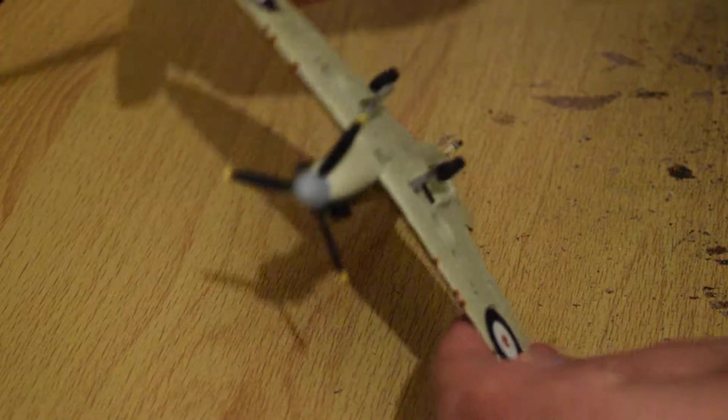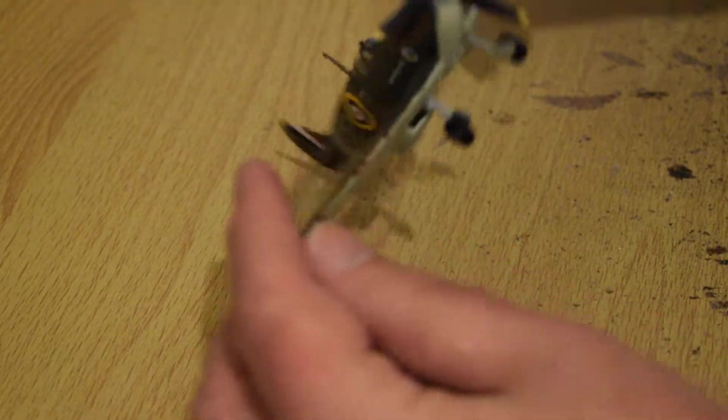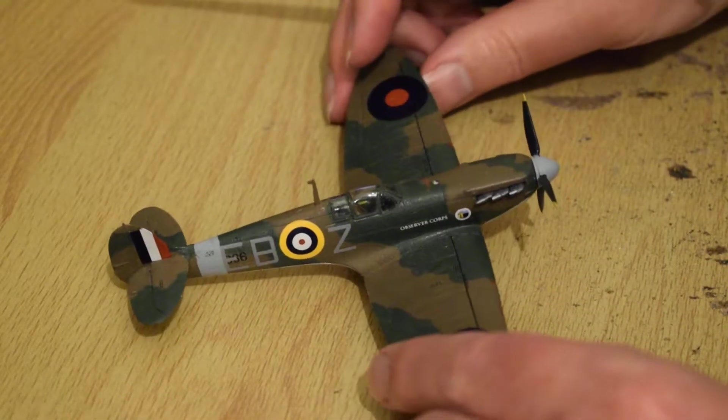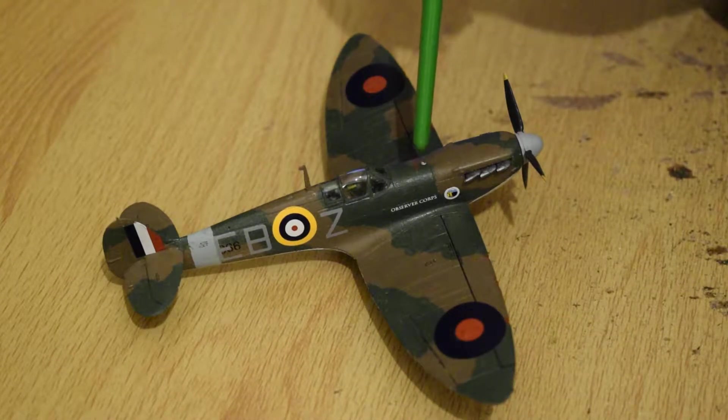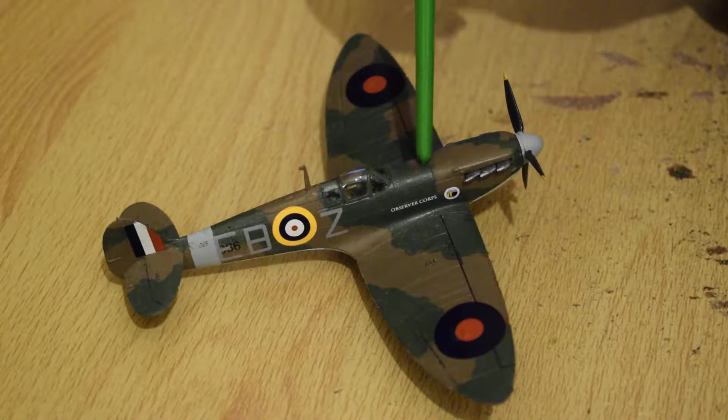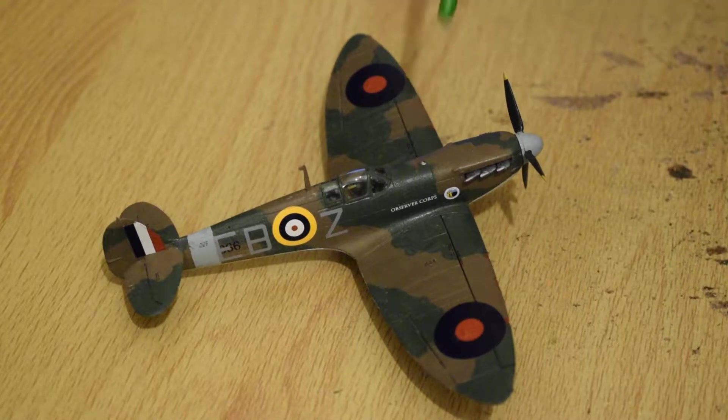Fixed tail wheel. Not a bad kit. I've put a little silver dot there with the cap — I don't know if that needs to be silver, but that was my artistic license.